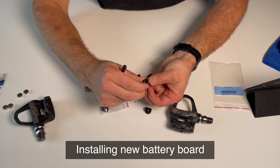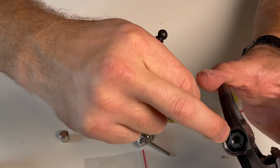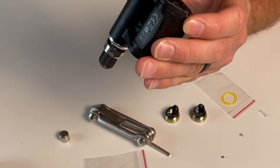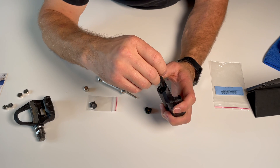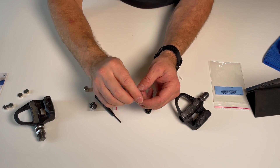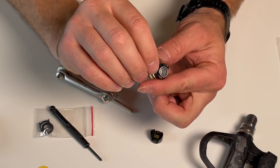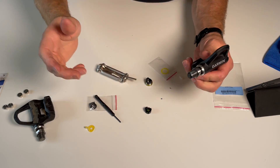Put the screws in, lower it inside the pedal body — you can see there are two small connectors that come off the sensor located inside the spindle, so we're gonna place it right over that. Place the new battery board in there and carefully screw it in — no need to use a lot of force. This process is so simple and fast. Now place your battery in and screw the cap right in. Tighten it down a little bit — we are done.